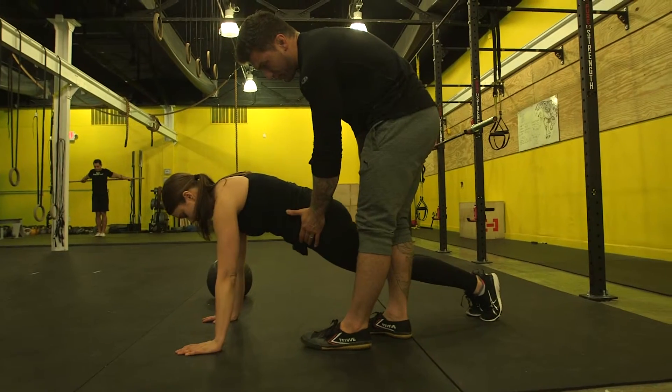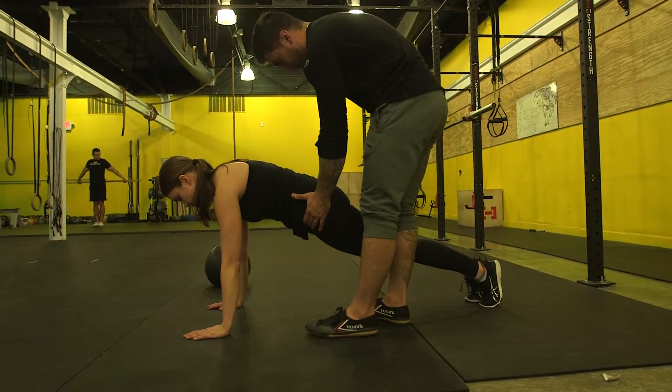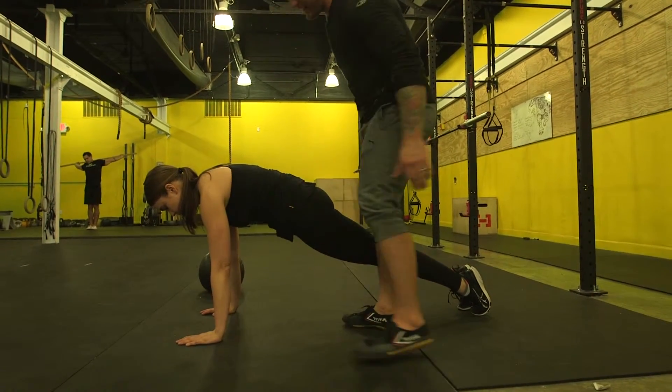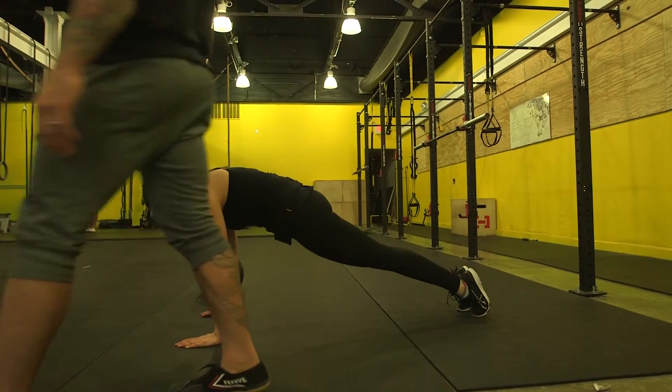Walk your hands back just a touch. There you go. And push your toes forward a touch. Yeah, like that. Now hold this right here. And hold. You feel that? Yeah, I feel my lower abs. Yep, exactly.